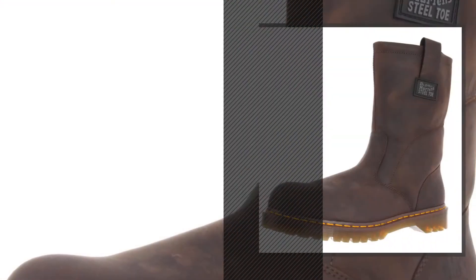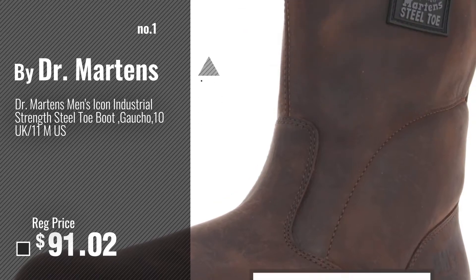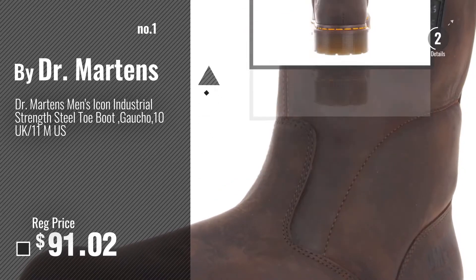Number 1, Most Popular, by Dr. Martens. Watch this video, choose your favorite.